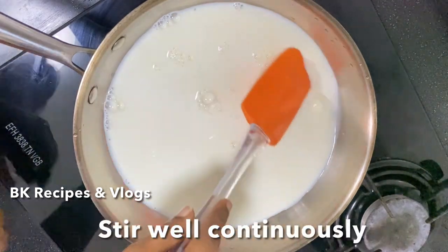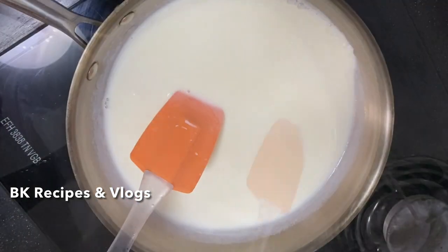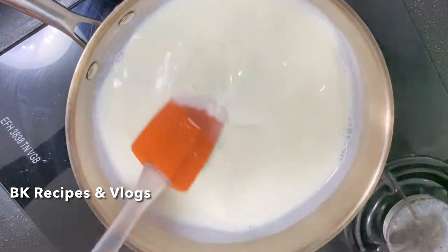We will use medium flame to dry the water. We will dry the water.